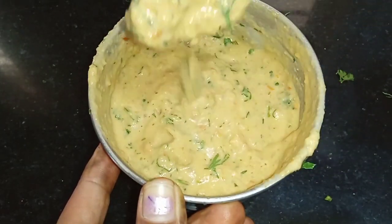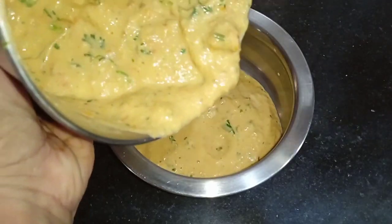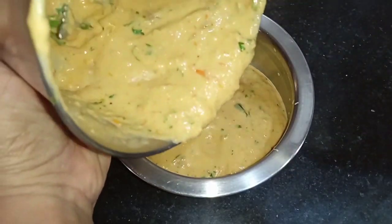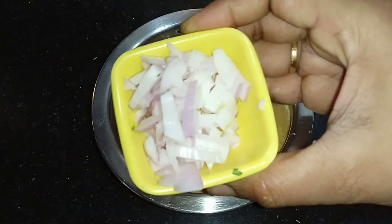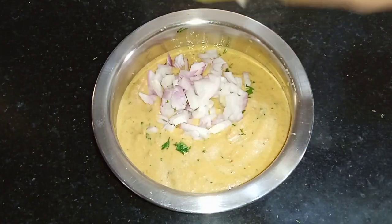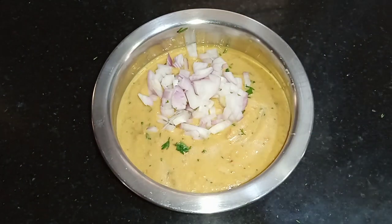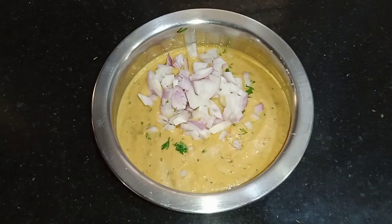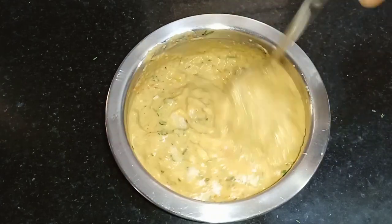I'm going to add the paste on this. I'll put paste on this and cut a wholemeal-fried paste on this.